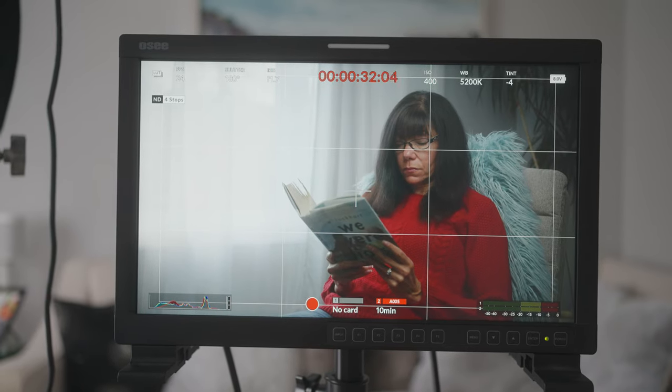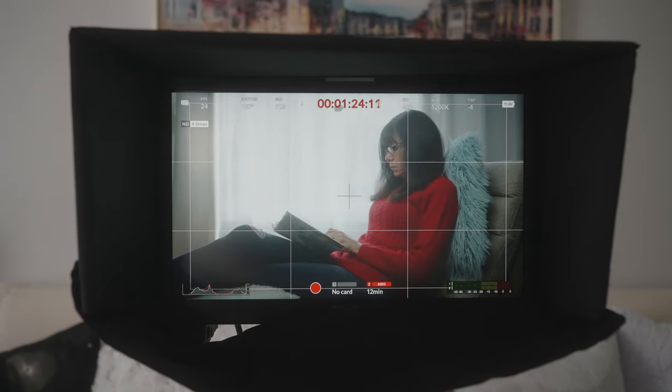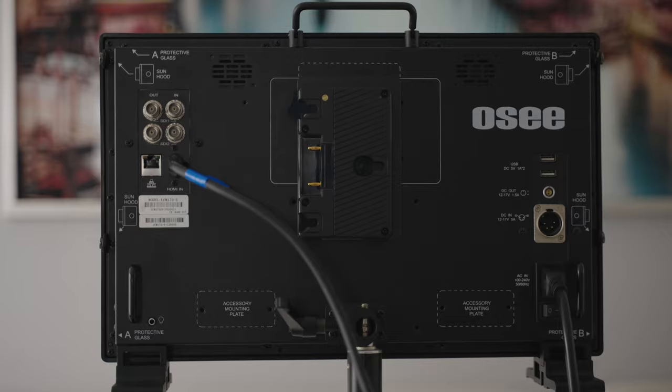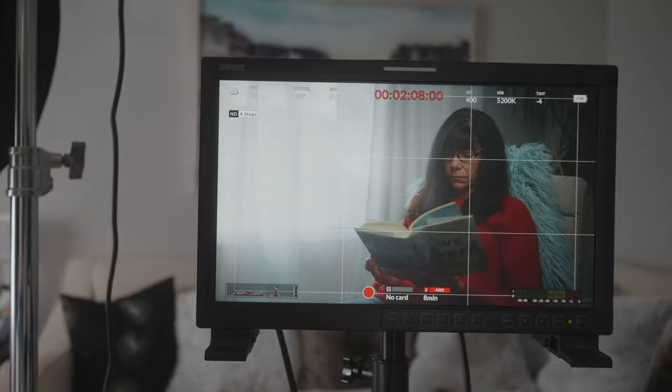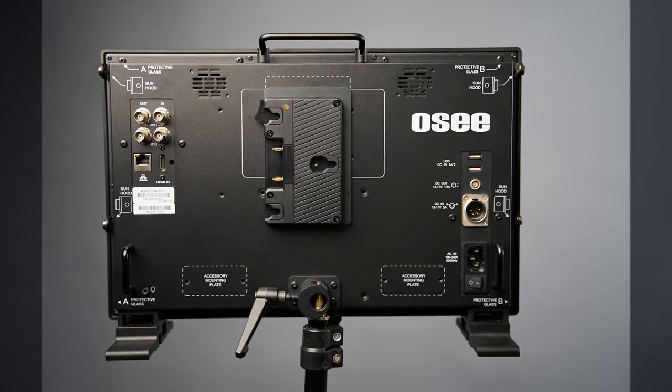Now let's talk about what I like about the OC 17-inch LCM 170A monitor. You can get an optional sun hood accessory, and also an optional battery plate for Anton Bauer or V-mount batteries for use in the field. You can mount it on a C-stand or on a desk. It's very solidly built — this thing looks like it could last a long time. All of the features it has are great at this price point.